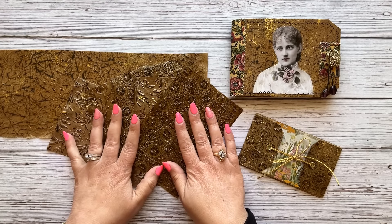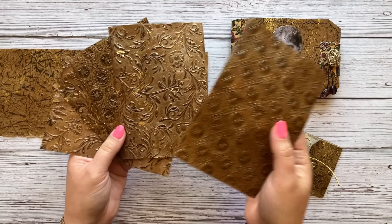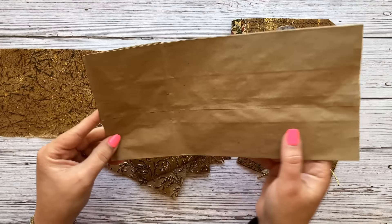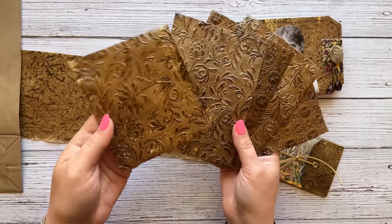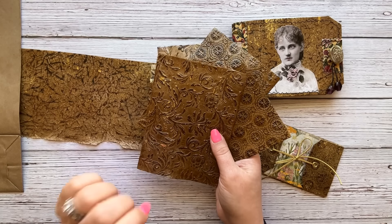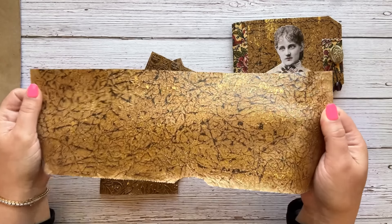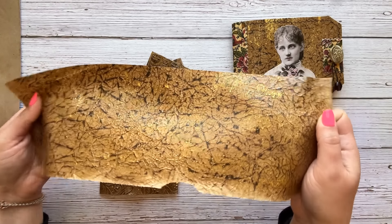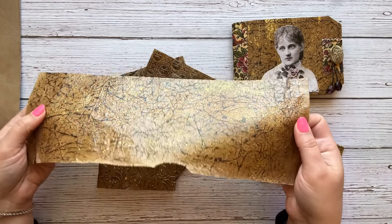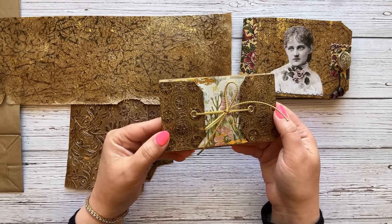Hey friends, I'm Valeria at Chasing Paper. Welcome back to my channel. Today I am going to show you how I make beautiful faux leather out of an ordinary lunch bag. I'm going to play with my embossing machine today, but if you don't have an embossing machine, that's totally fine because I'm going to show you a second technique on how to make this beautiful leather without one — and that is actually a very easy, simple, and short process.